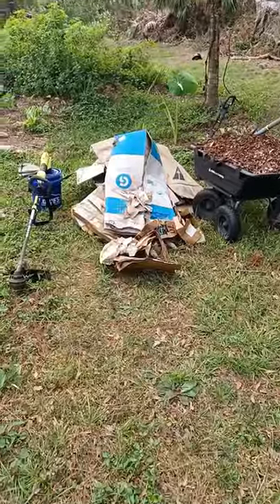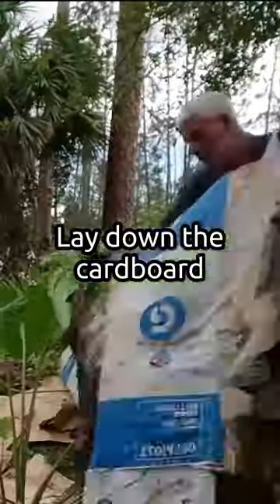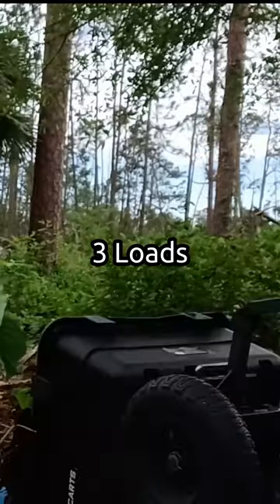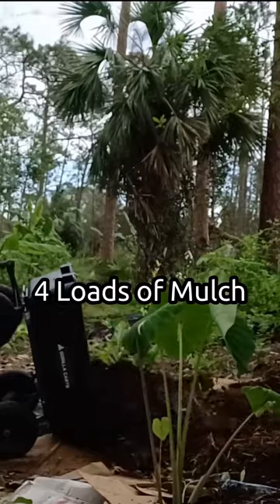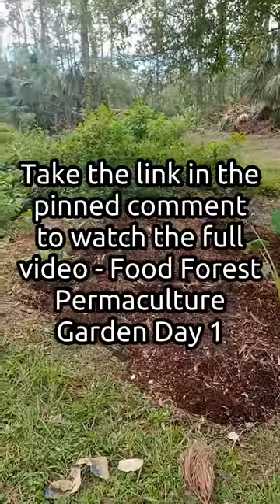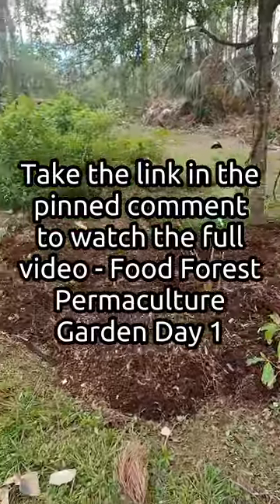This is how you start a food forest. Cardboard. Done. There we go — new section of the food forest.